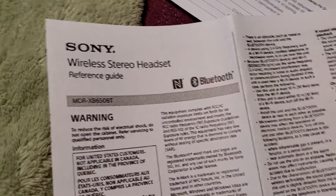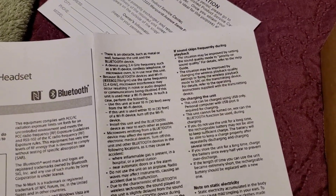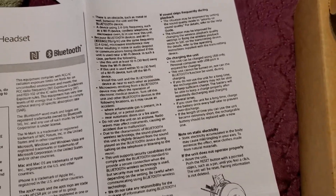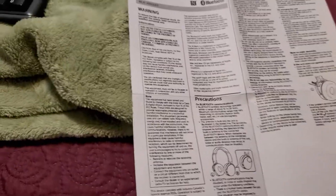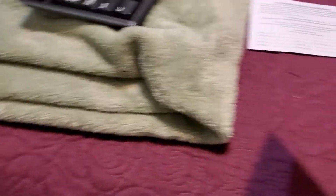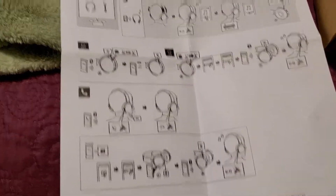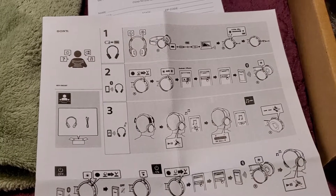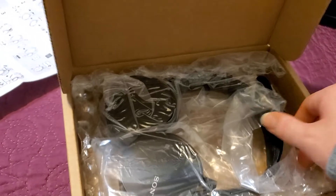It's the MDR-XB650BT, it's Bluetooth, and this shows the precautions — you can pause this video and read it if you want. Anyway, that's the reference guide. This is the warranty repair that I'll have to fill out and send. And this here I guess is the instruction manual. It says up to four hours, so I don't even know if this thing is even charged or not — I might have to make a part two.